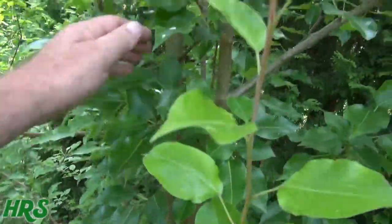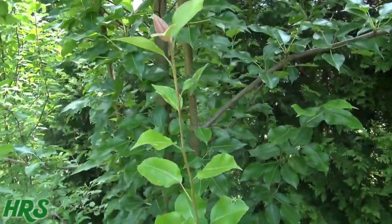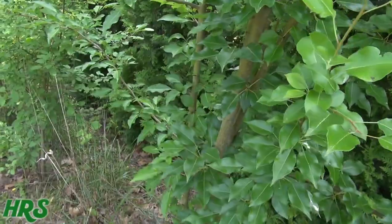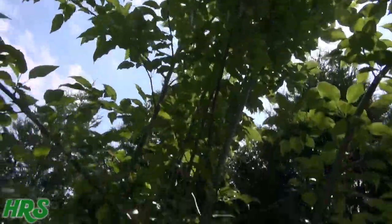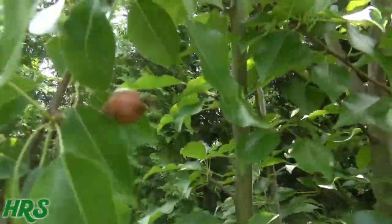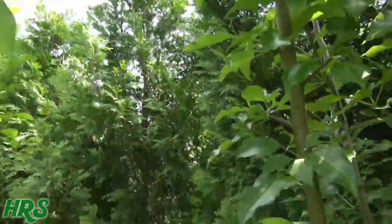You don't have to be too worried about how you cut it — you might want to cut it in such a way where it's easy for you to pick the fruit. That's my pear tree and what is going on with it. It's got some pears up there up top, and they're nice looking — they've got a nice pink color to them. Yeah, first year of pears.